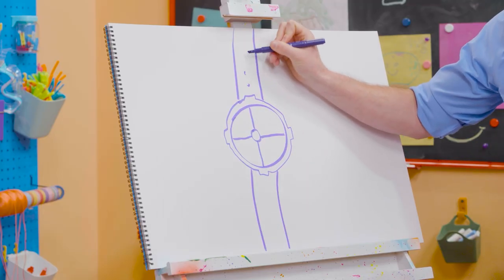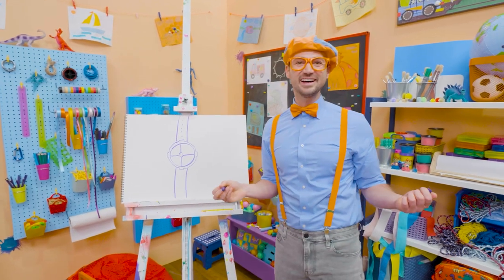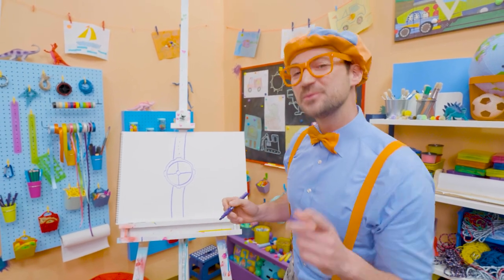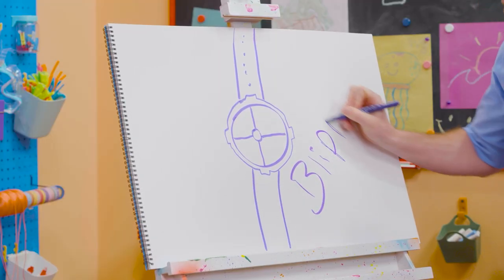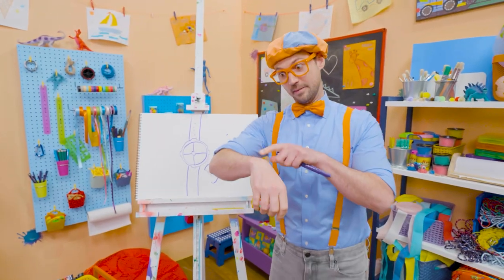That looks so good! If you love drawing with me and want to draw some more, all you have to do is search for my name. Will you spell my name with me? B-L-I-P-P-I — Blippi. See you again, bye-bye.